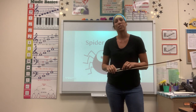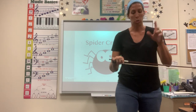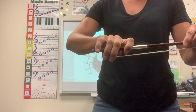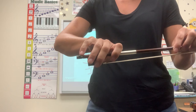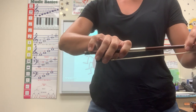Hi! This bow exercise is called a spider crawl. The first thing you're going to need to do is put your bow in your left hand and set up your good bow hold. Remember, for cellos that pinky falls over the bow stick, but for violins and violas your pinky sits right on top of that stick, wherever it lands that's comfortable.